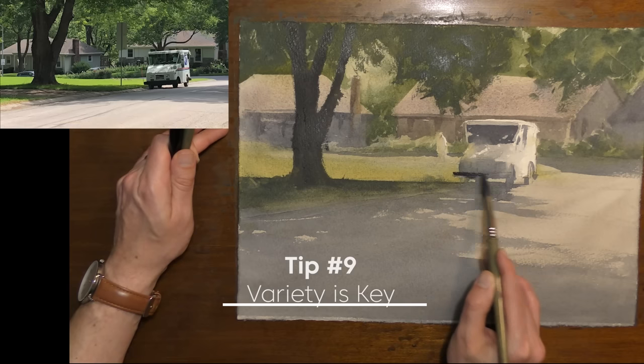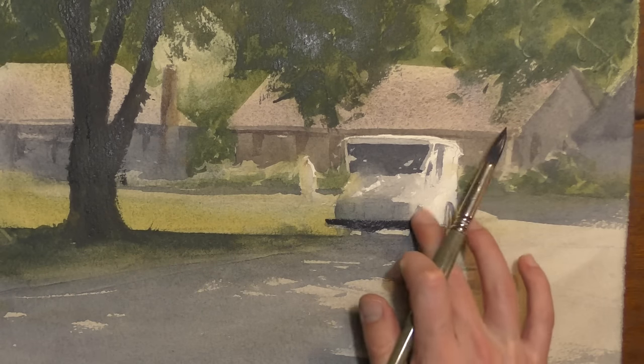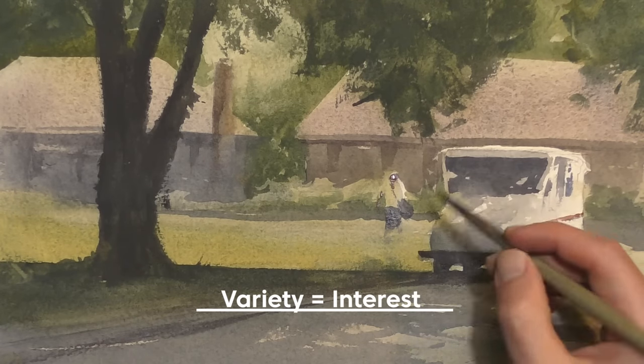Quick tip number nine: variety is key. We don't want to paint a large section of our scene all in one color — we want to mix it up because variety equals interest. If one large area of your painting is all done in one color and one value, it's going to become quite boring for the viewer. We want to bring more life into our paintings, mix up the colors, mix up our brush strokes. We don't want to do every mark in the same way with the same size brush because it becomes repetitive and our painting becomes boring and lifeless.